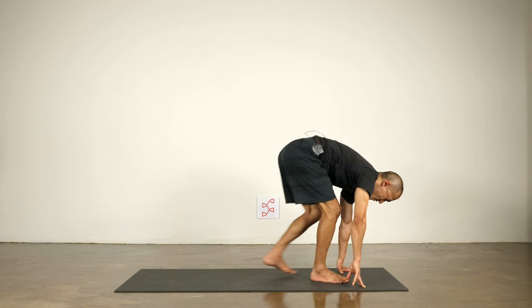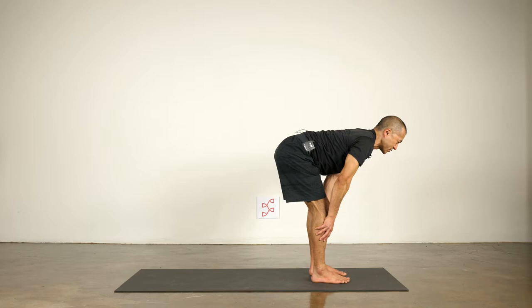Walk your feet all the way forward to the front of the mat. Set your feet about hip width apart at the front of the mat. Inhale to lengthen, reach your heart forward, and then exhale to fold. Let's do that a couple more times — inhale to lengthen, heart forward, exhale to fold.